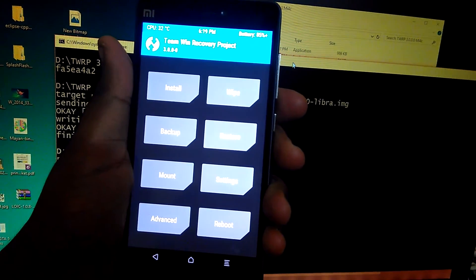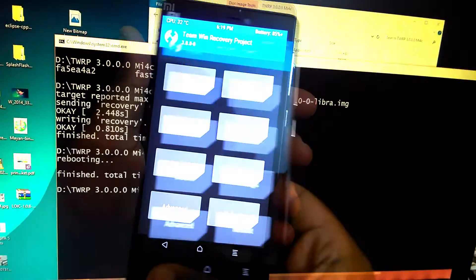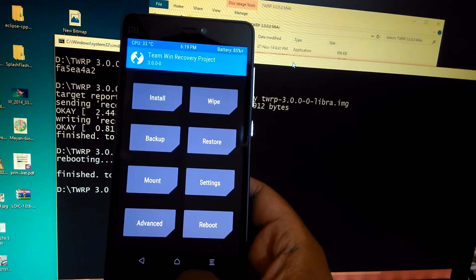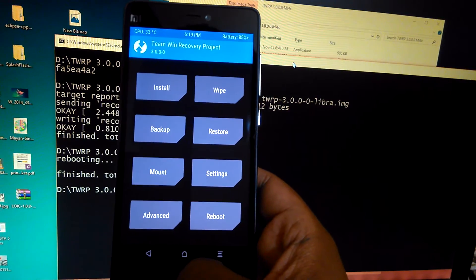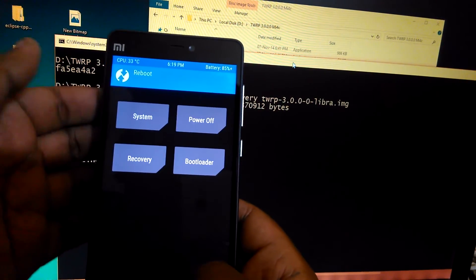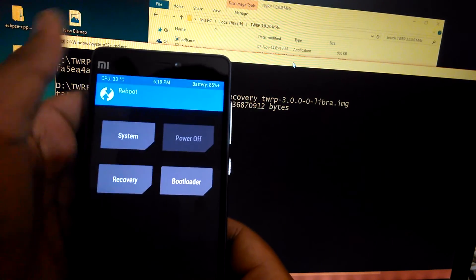Here we go, just flashed it correctly. Now you can go ahead and flash any custom ROMs, zip files, or img files that you want, as TWRP 3.0 supports the flashing of .img files. There have been many small tweaks in this version — you can see the changelog on the TWRP website.